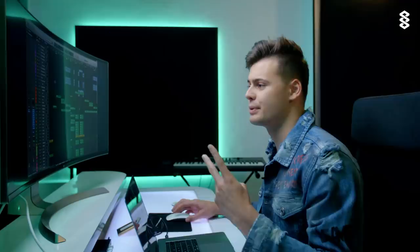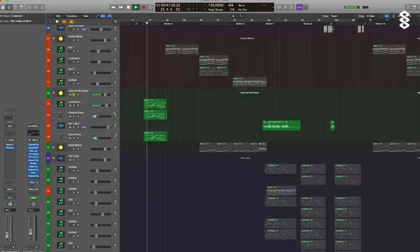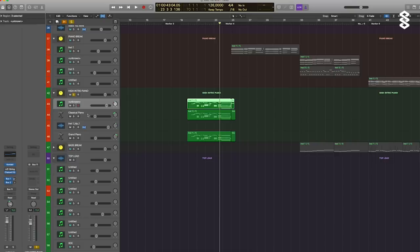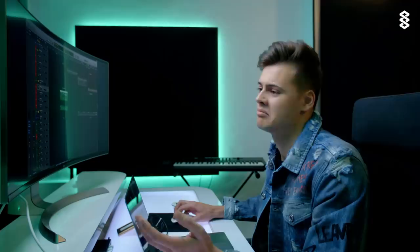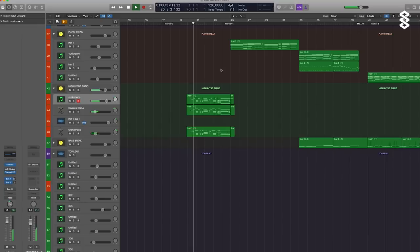Then let's move to the piano, which was the second thing I was working on. I wanted to start the track really small with only the piano. Here I used Kontakt — the Gentleman piano. But now I use Keyscape, which has way better pianos and they sound way more natural. It depends on what you want: if you want a dance piano you can even use Nexus, or Kontakt for something more natural. True Pianos is also really good, but I prefer Keyscape. For this track I used Kontakt.